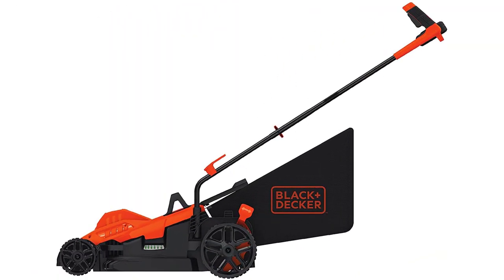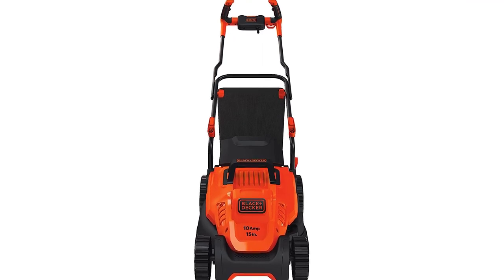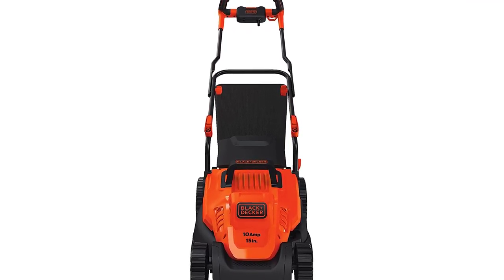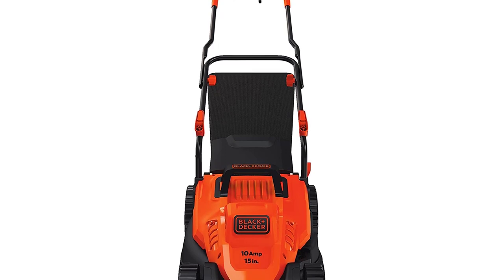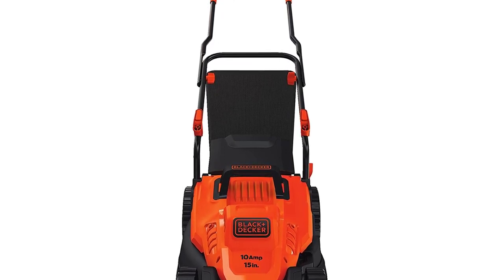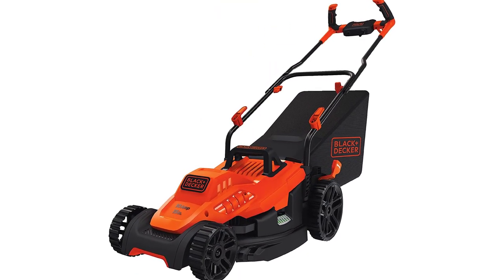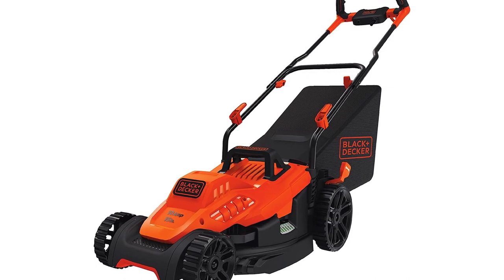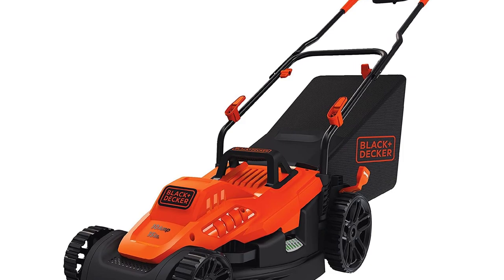Black+Decker Electric Lawn Mower, 10-amp, 15-inch. Improved ergonomics: comfort grip handle makes the lawn mower easy to maneuver. Better clipping collection: our winged blade achieves 30% better clipping collection. No more pull cords: push button start makes starting the lawn mower a breeze. Six height adjustments from 1-inch to 3-inches. Rugged wheel treads designed for control in thick grass. No gas needed with this electric lawn mower.